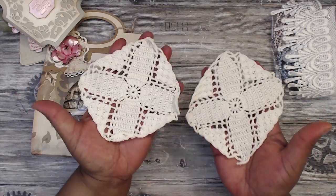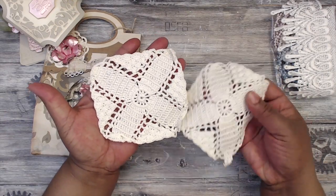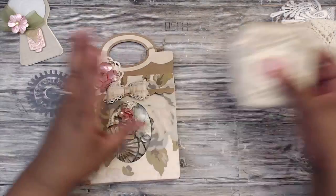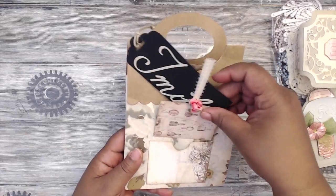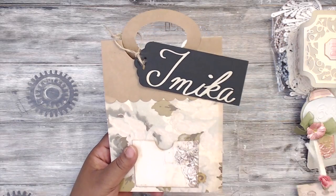She also included crocheted doilies — they look like little coasters, so pretty. Thank you so much Ida, awesome goodies. I will definitely be checking out her channel to see how she did all of that.